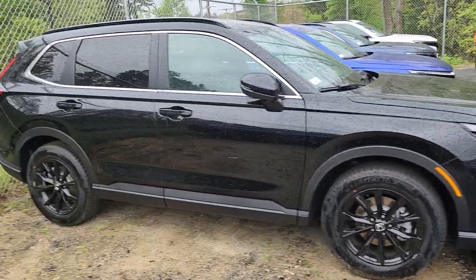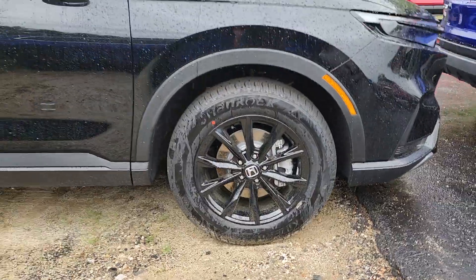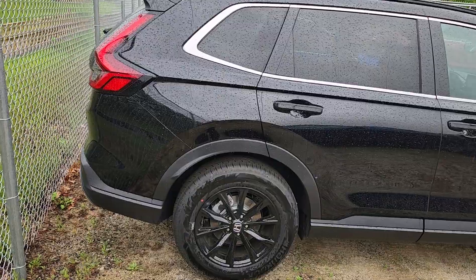All right, so this is the blacked out CR-V Hybrid Sport. You've got the 18 inch black alloy wheels. You have passenger seating for up to five, although four is a little bit more comfortable.